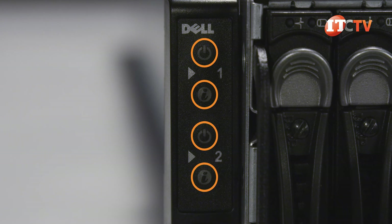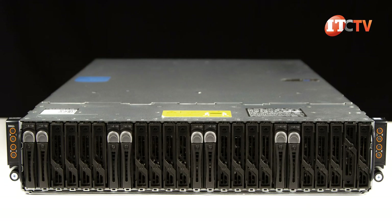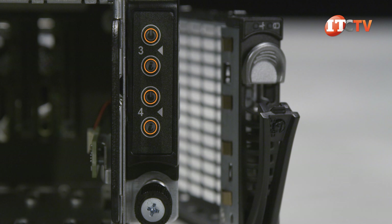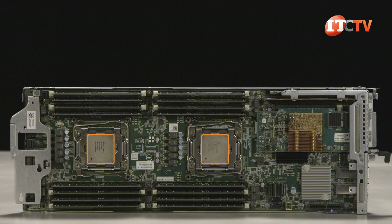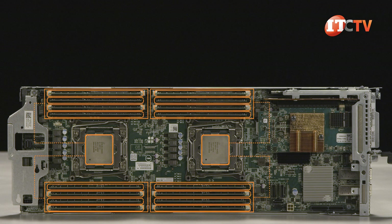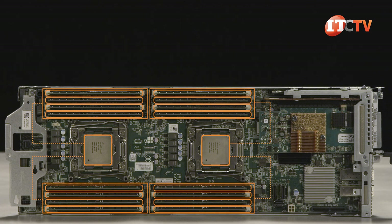Separate power-on buttons for supported compute nodes are found on the server ears, with two on the left and two on the right, along with status indicator lights. All server nodes are hot pluggable, including the front mounted storage devices. The Intel C612 chipset supports the processors and up to 16 DDR4 DIMM slots per compute node.